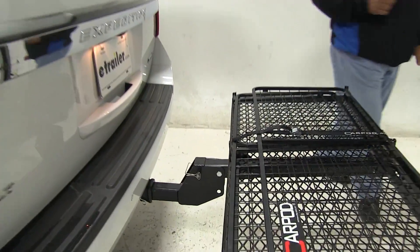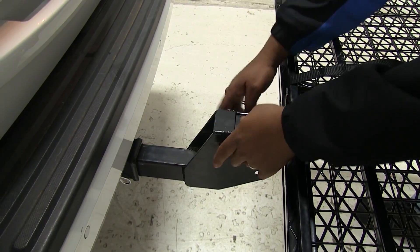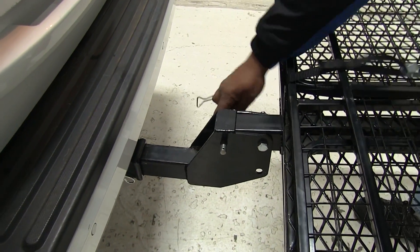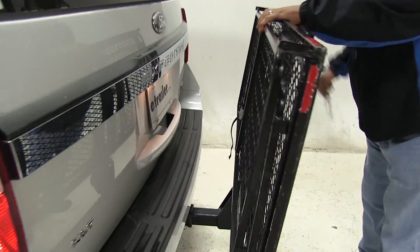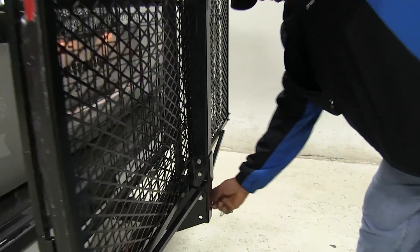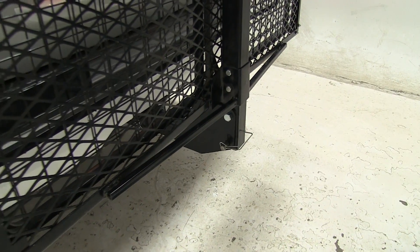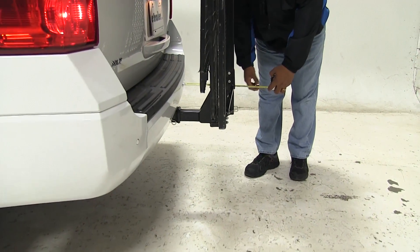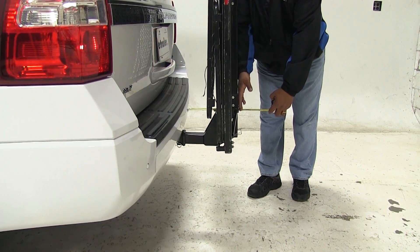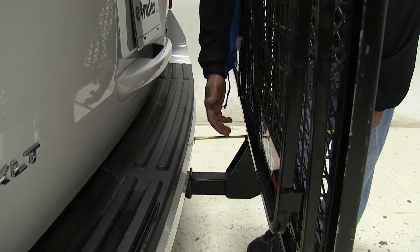This also has a second folding position for more storage. We're going to pull the pin and clip, lift it up, and place the pin and clip here. In this position, the overall distance is now 12 inches, and the closest point is still at five inches.